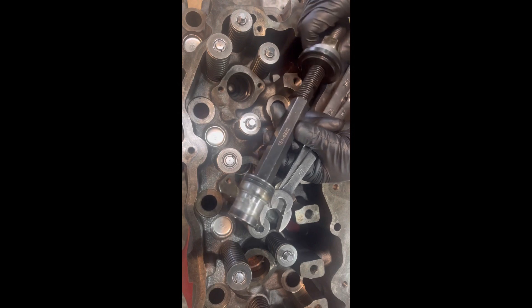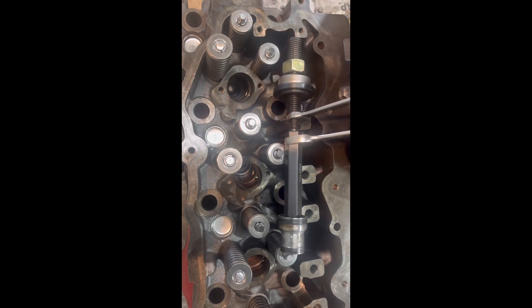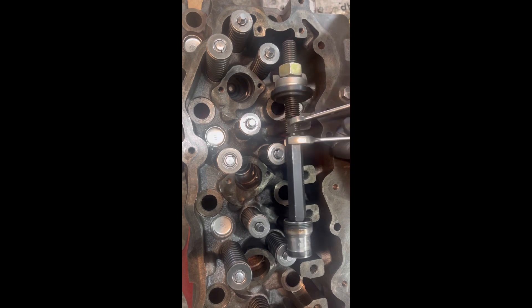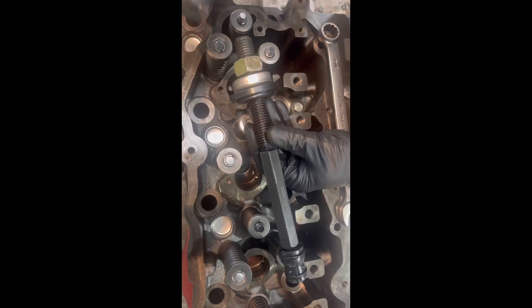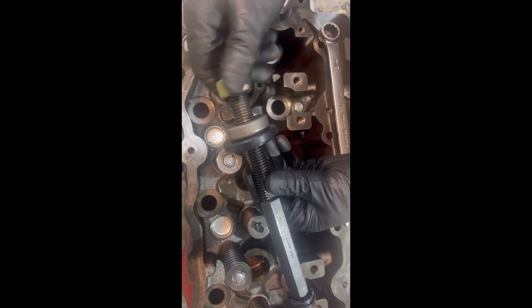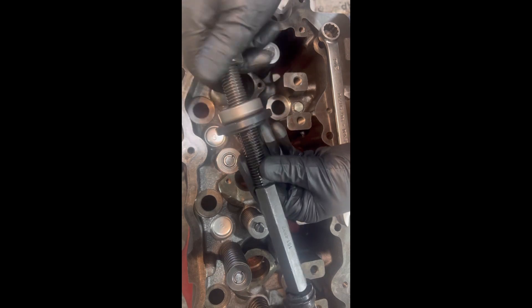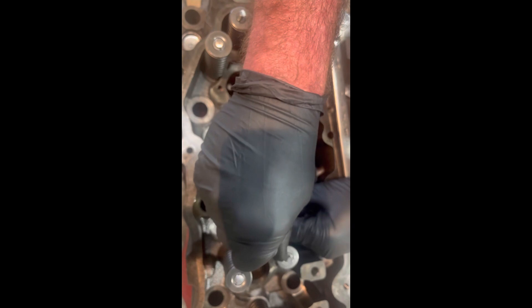And there you have it. Now that the injector cup is removed, we're going to use our wrenches to remove the cup from the tool. Let's move on to number five — remove the nut, washer, and guide, and back down in the hole.